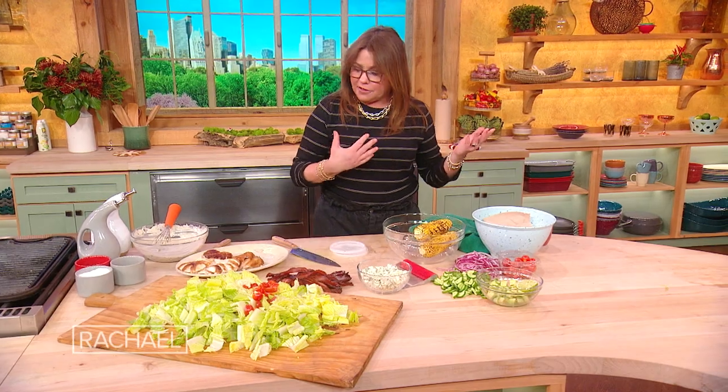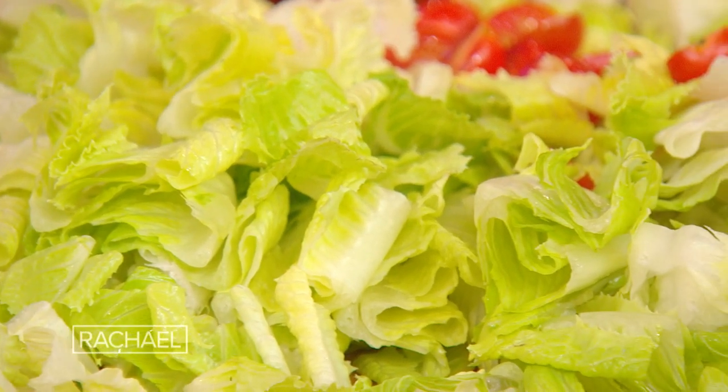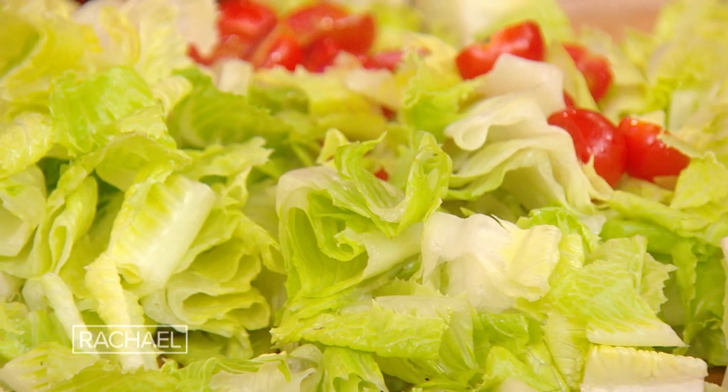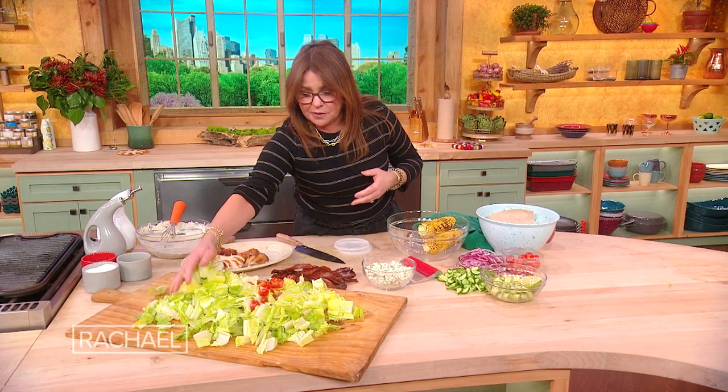I have just some romaine hearts. You can use iceberg, which is one of my favorite crunchy, crispy, delicious lettuces — it's completely beaten up, underused, and not appreciated enough. So this could be iceberg, a mix of any kind that you like, or these nice crispy romaine hearts that we have working here.